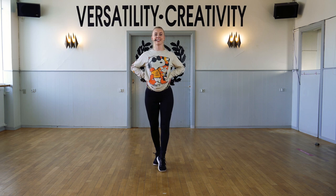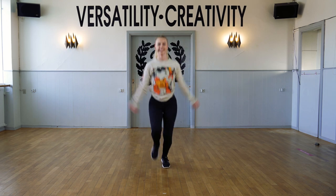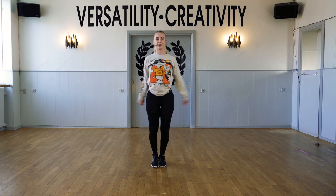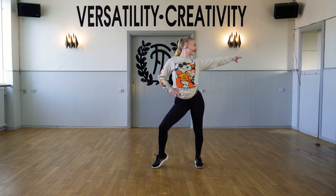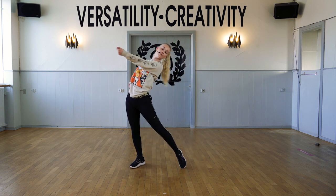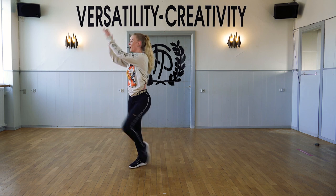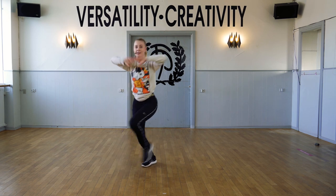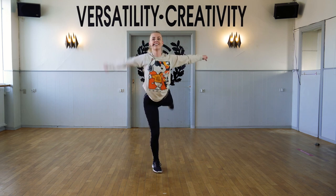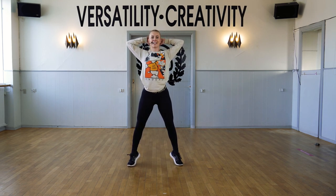Six, seven, eight. One and two, three and four and five, six, look to say seven, eight. And really stretch this one out. Seven, eight, to jump on one, two, three and four, five and six, up on your toes on seven, eight.